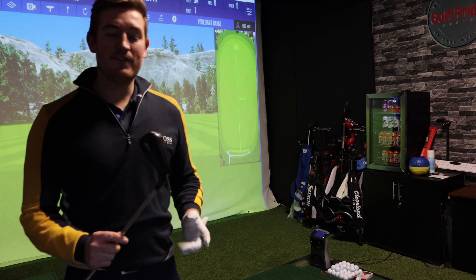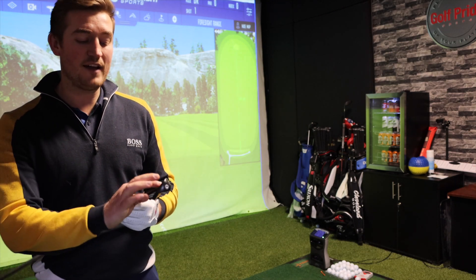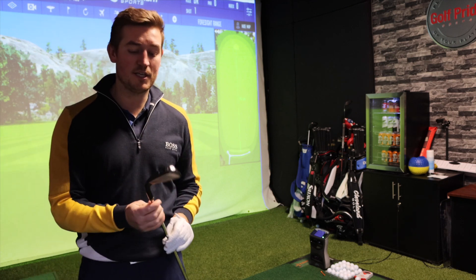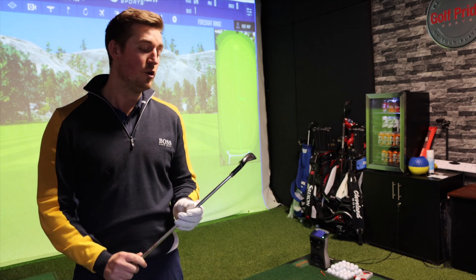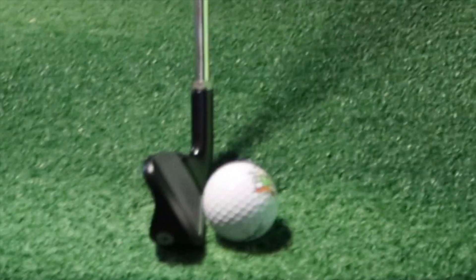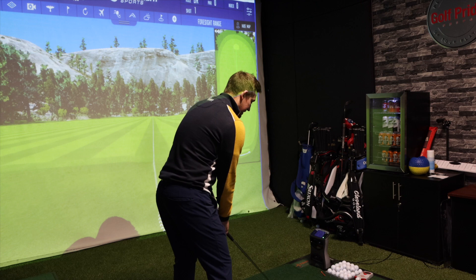Now we're going to go into the swing and put the G710 iron to the test. I really like the fact that there's a little white line on the bottom of the face - that part is still staying silver. I'm not too sure how it's going to look after hitting a lot of shots - will the black get discoloured? Setting up now, it doesn't actually look very big, it looks quite slim.